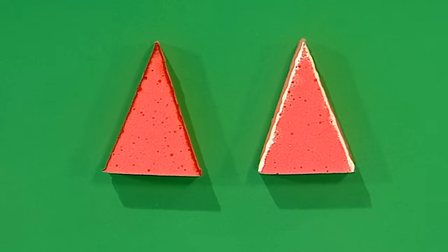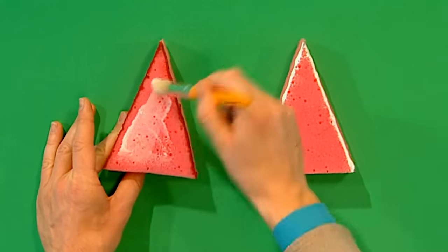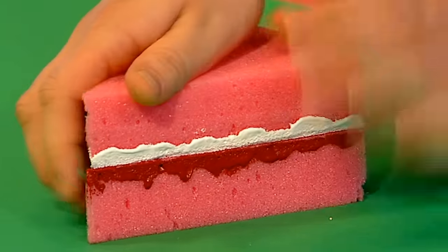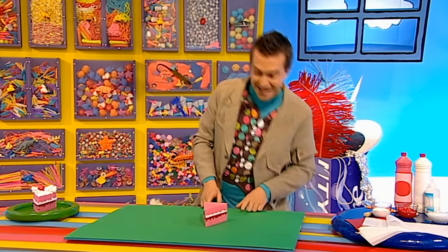Once both sponges are painted, brush on some gloopy glue to the top of the jammy triangle and stick on the creamy triangle so that the white edge meets the red edge like a sandwich. And there we have a cake - it's taking shape, isn't it?